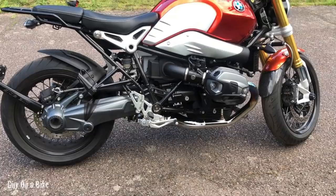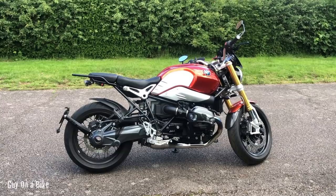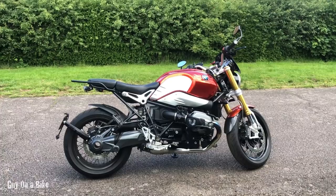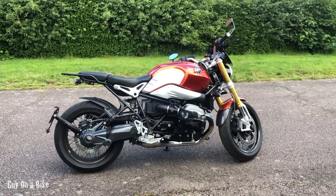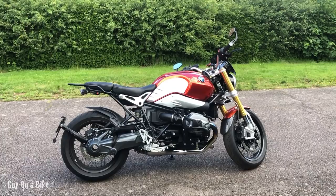The R9T is what BMW call their heritage line — other manufacturers would call it a modern classic or retro naked bike. It's reminiscent of the bikes BMW Motorrad were producing in the 1970s and 1980s. It's a 1200cc boxer engine — a flat twin — with those big engine casings sticking out either side. Because of that it has a longitudinal crank, which means if you give it some revs the bike rocks noticeably to the right. It's absolutely amazing character.